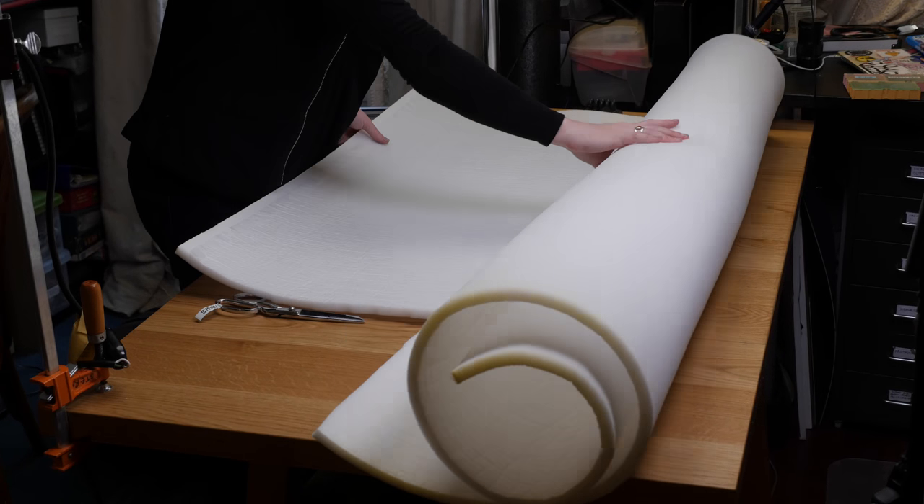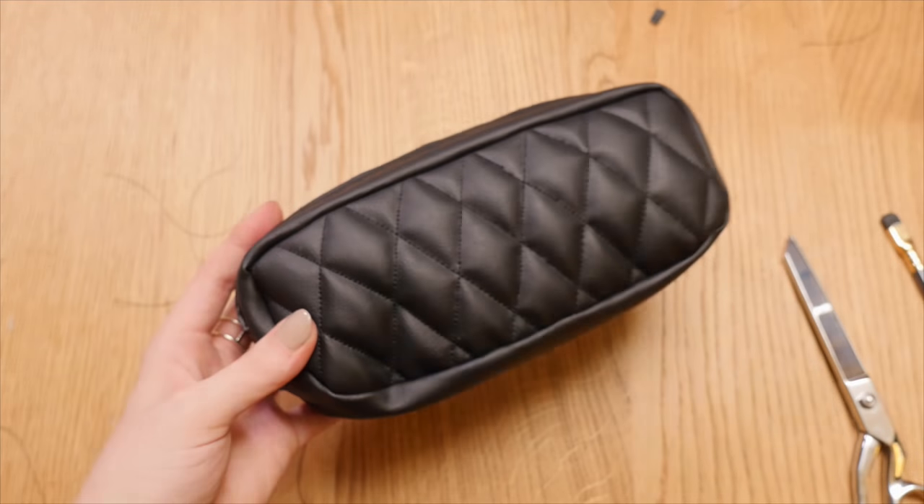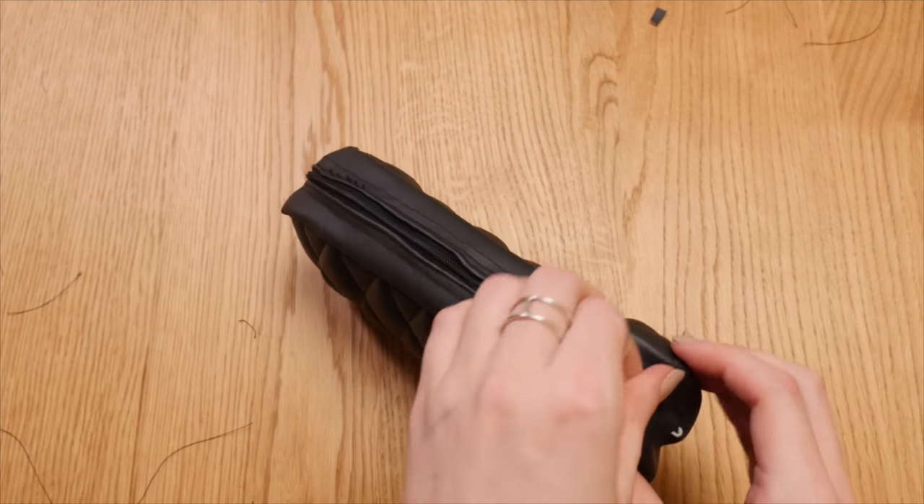Before attempting such a large project with these new materials, I made this pencil case as a test, which gave me the confidence that my home sewing machine could tackle this seat cover.